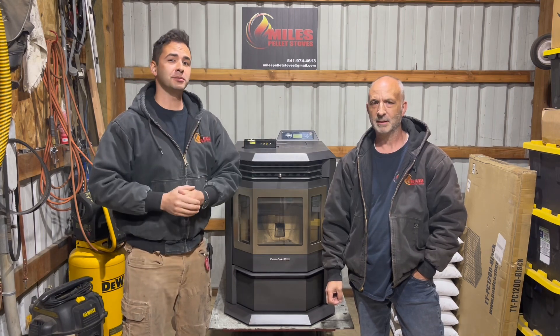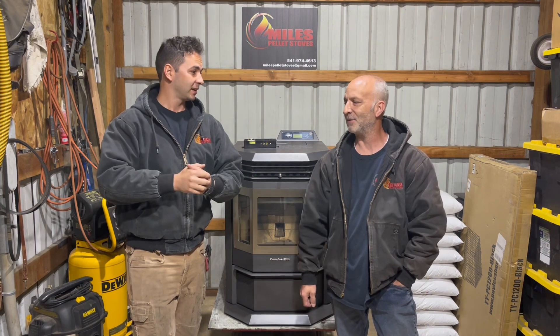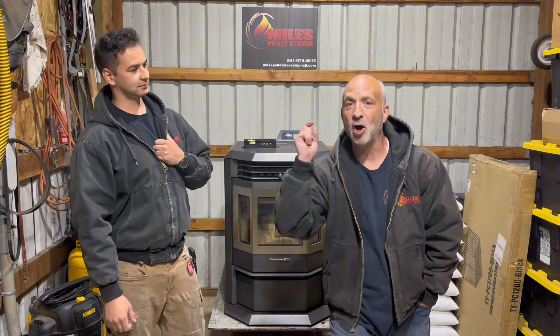Thank you very much for viewing in. Thanks everyone — thank you for your patience, we really appreciate it, and we hope this video has been really handy and helpful. We're still learning and we want to get better with each content video we put out. We really appreciate you guys viewing in. The likes, shares, and subscribes all really help us out. Pretty soon it's going to be Harman Stove week, and we're going to be bringing in a couple of different models for you, your family, and your friends. We thank you for tuning in. See you next time!